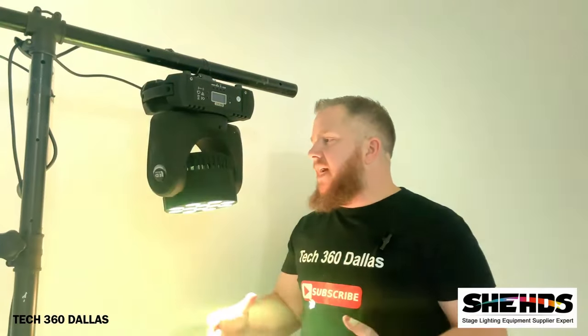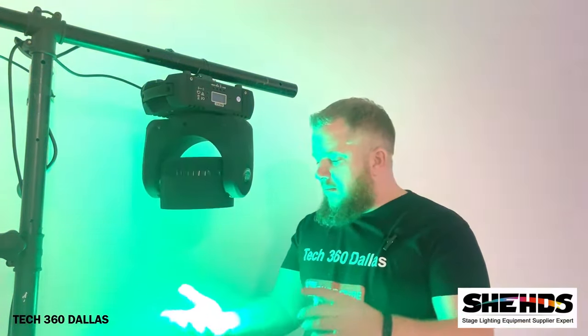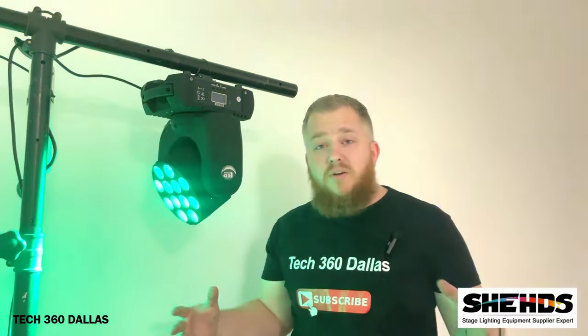So that was the 12-watt 12 LED RGB moving head by Sheds. I had a good feeling I was going to really like this light. It's a great light for wall washing — it's got true colors, man. It's got real deep blues, greens, reds, and all your primary colors, plus several other color combinations. I think this thing would be great with about four of them together — you can put on a pretty cool show.